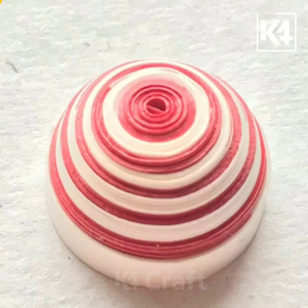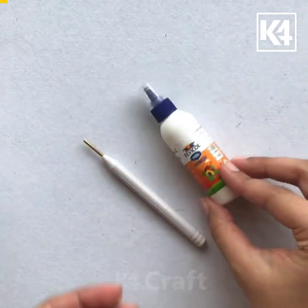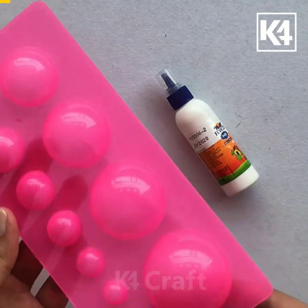Hi everyone, welcome to K4Craft. Today we are going to learn how to make a dome out of paper quilling strips. We will need a paper quilling pen, craft glue, and a paper quilling mold.